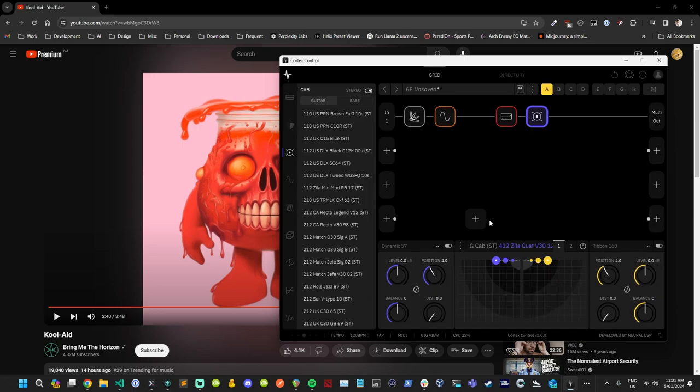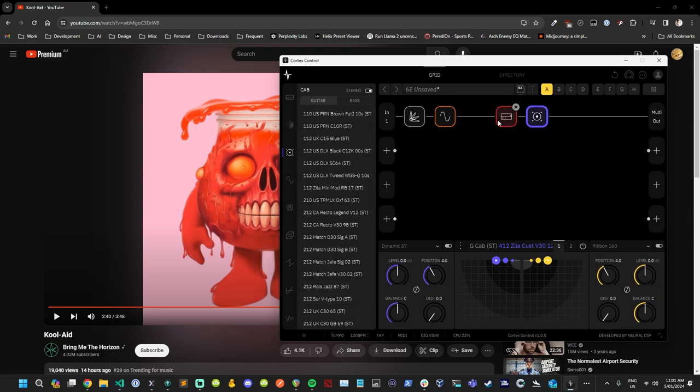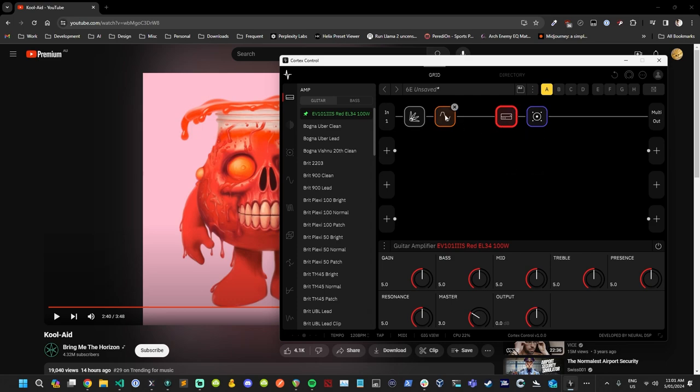We're going to use a pitch shifter as well because I can hear this is definitely not Drop D — no bands use Drop D anymore. I'm actually going to put this down to around 6.8 or something.